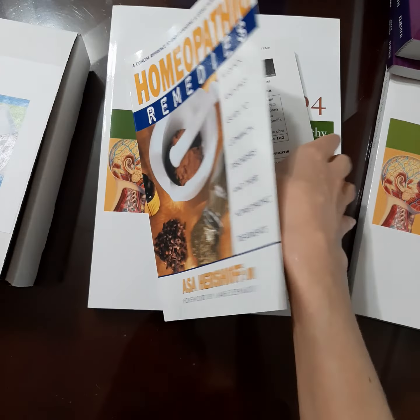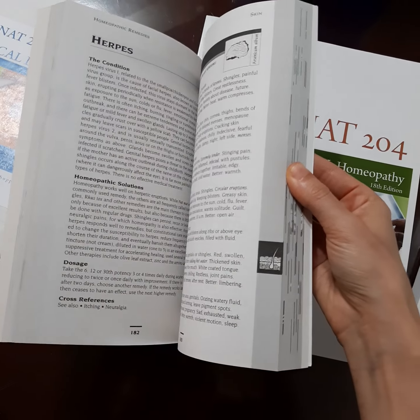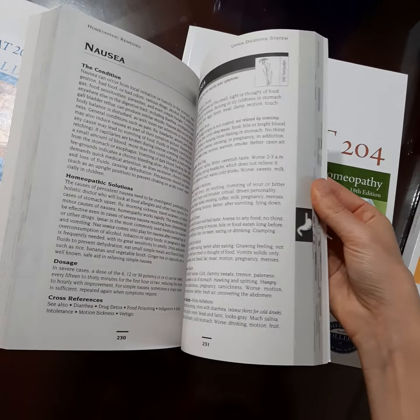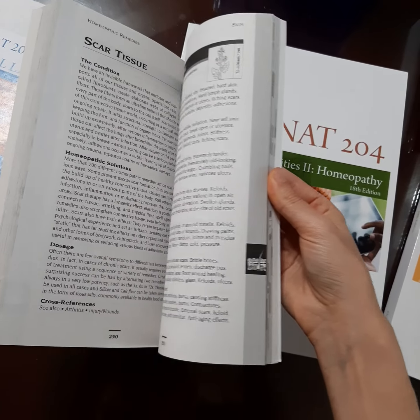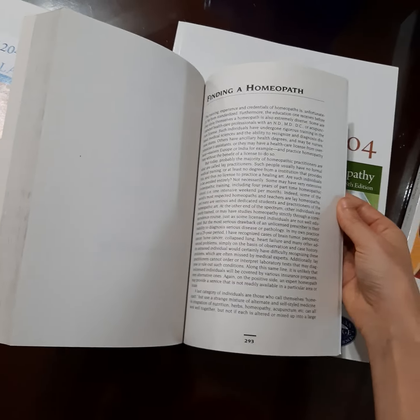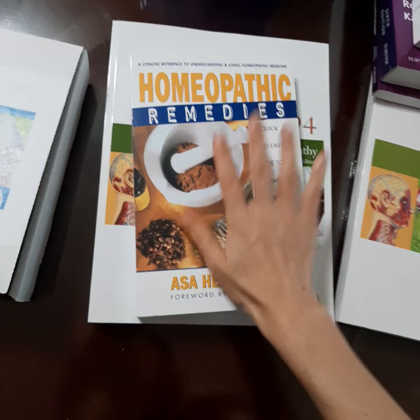And it's just really, really cool and in-depth, and I just love it. They even have heavy metal detoxing, vaccine detoxing, herpes, nausea, knee conditions, parasites, scar tissue — I mean, there's just all kinds of stuff that they go through. So I'm really excited about that.